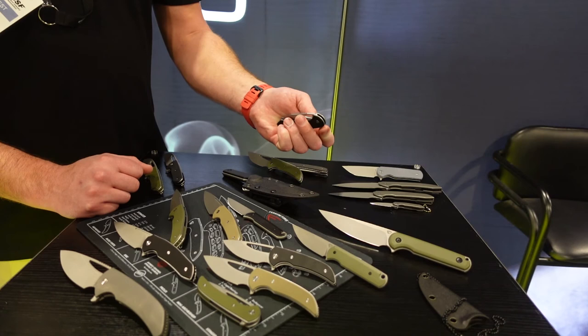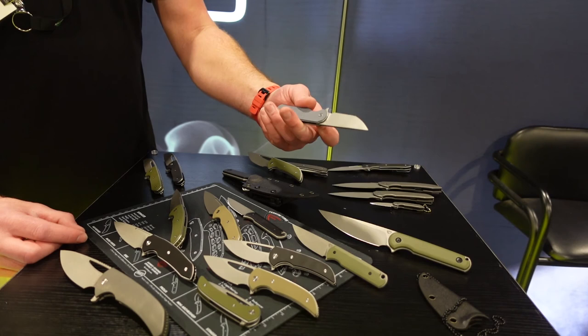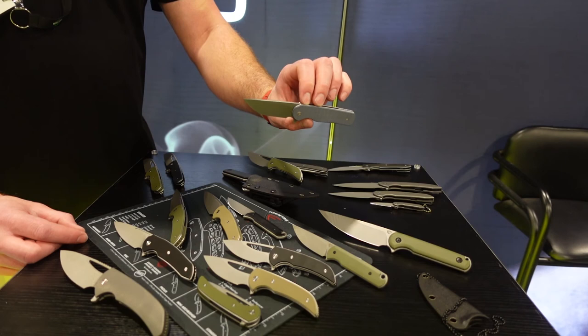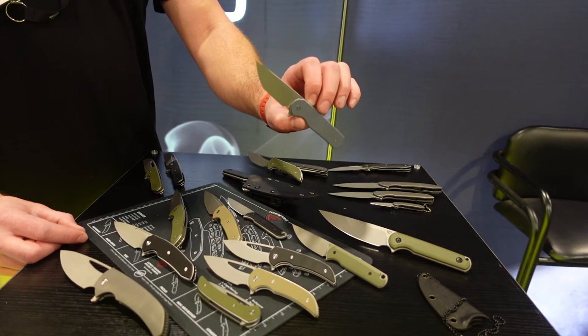This next one doesn't even have a name — it's currently just called Tanto. I'm not sure when it's going to be released. I haven't made a Tanto in a long time and I wanted to make the coolest version of a Tanto that I really, really like. People tend to agree on that Tanto blade shape. It is more Japanese than American, and this will also be in Nitro V.